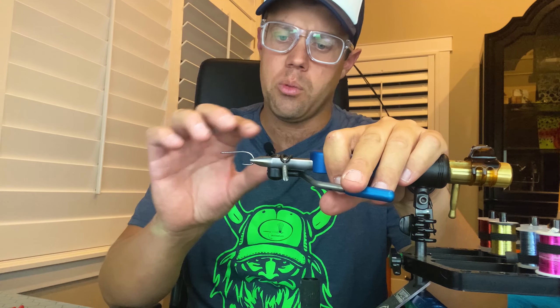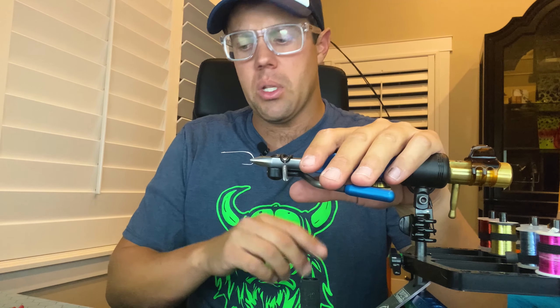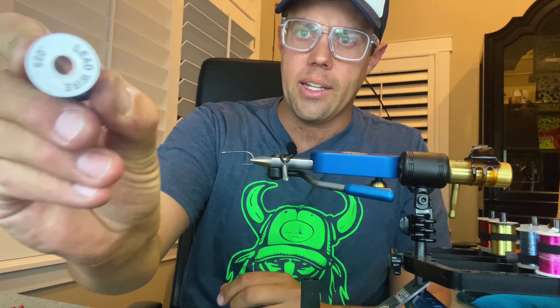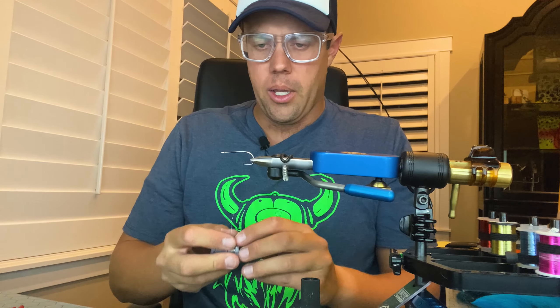We're going to be tying up some of the surf candies with these, and oftentimes when I'm doing resin and a lot of bucktail, sometimes I can get an air bubble in the middle. So I just want a little assistance on helping it ride a little bit smoother, and to do so we're going to add some 0.025 lead wire wraps — you can also use lead free.